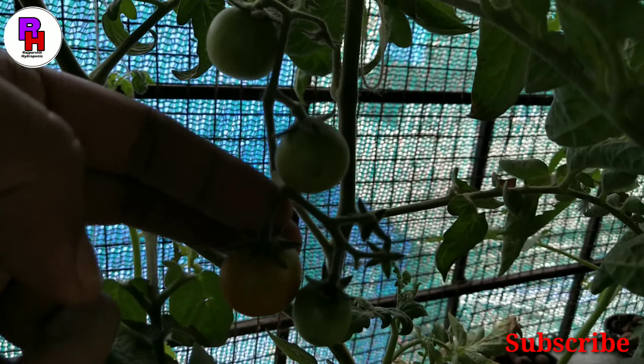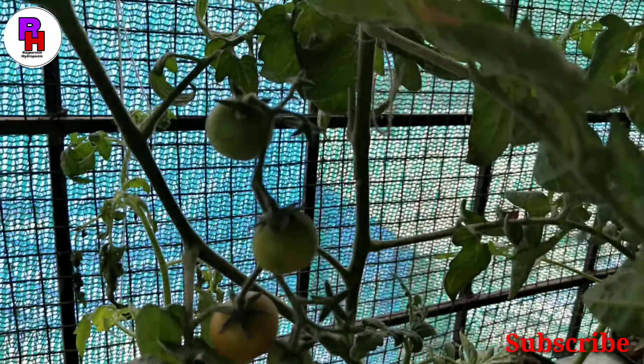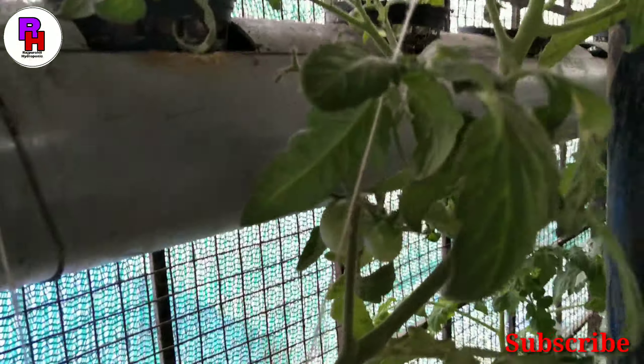Hello friends, I am S.S. Rajpurit, and welcome to my YouTube channel Rajpurit Hydroponical. Friends, we will talk about some of the growth of plants today.